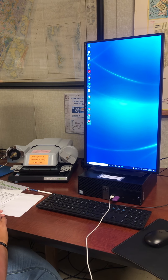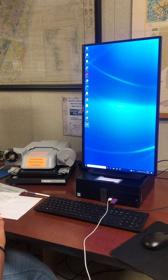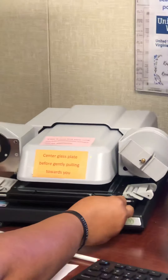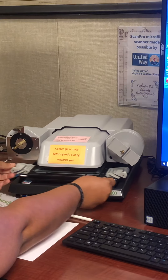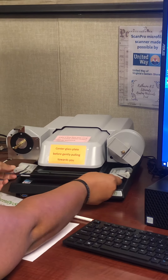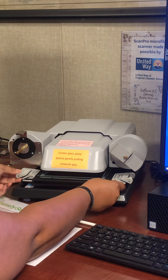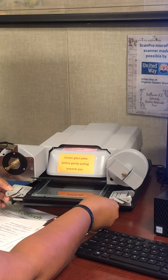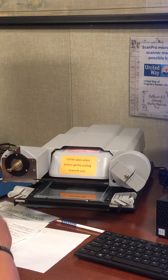To use the Microfilm ScanPro 2200, we will first need to pull the glass plate towards us to make sure that it is centered. As you can see, it does move from side to side, so we will need to make sure that it is centered and then pull it completely out so that the glass lifts.